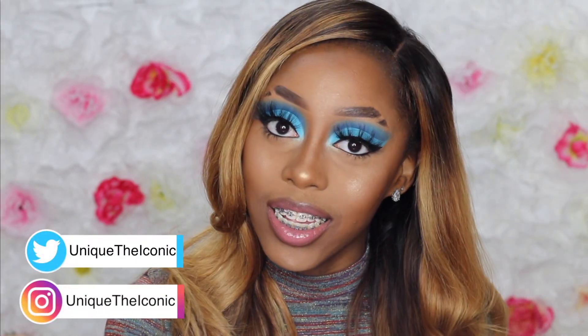What's up you guys, it's your girl Unique the Iconic. Thank you so much for tuning into this video. I'm so excited about this video because I just love how this look came out. I was struggling with this a little bit but it just came out so good.